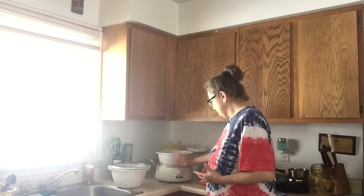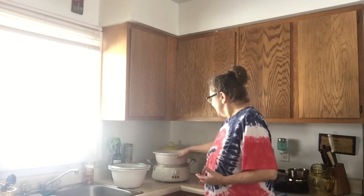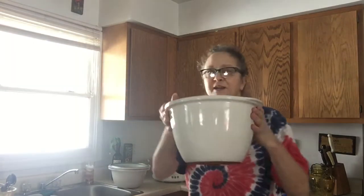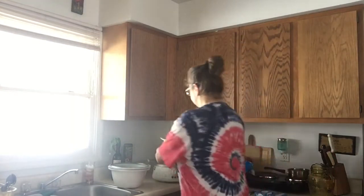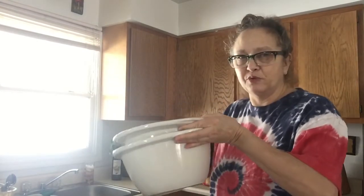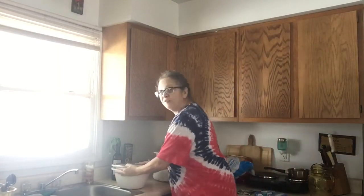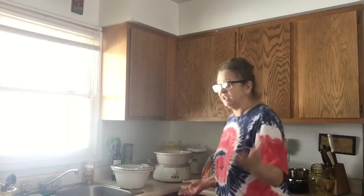I wanted to show you my famous crock-pot — famous to me. It's a little messy. I love this crock-pot because it has this giant bowl, but it also has two different sized bowls as well, so I can make like cheese dip in the small one on top. But since I'm cooking for two teenage boys, the big one is the one that gets used most of the time.